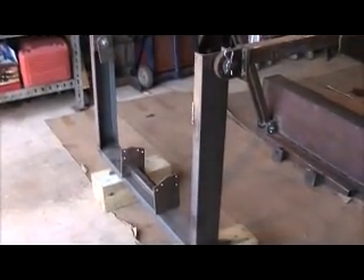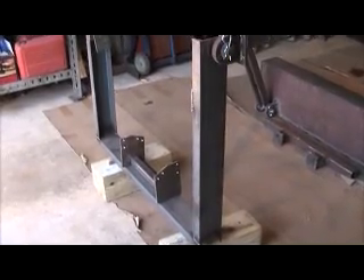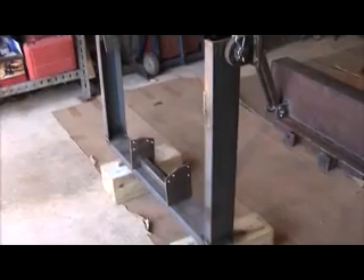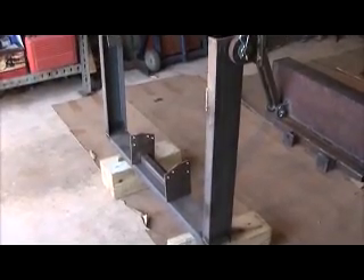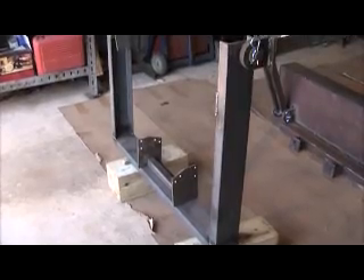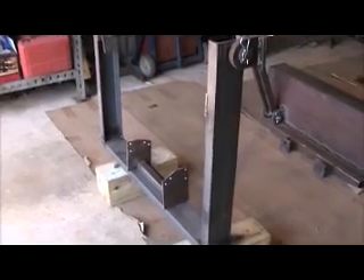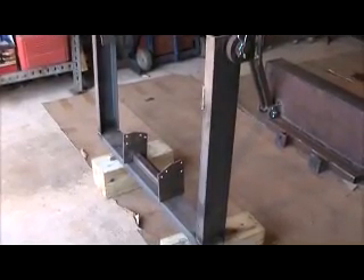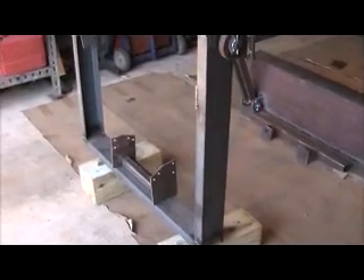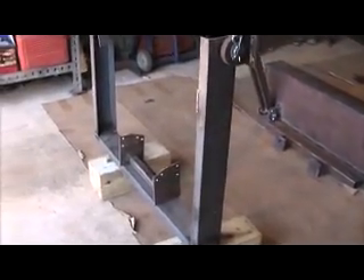We're gonna do a little update on my craftsman loader project. See here, I made the mounts that are gonna fit the bottom to the frame. I took off these mowing deck mounts and just laid them on some steel plate and drilled holes to match up. They're not really welded on yet, they're just sitting there. I can't until I get my plow off — I can't really put them on and line them up yet.